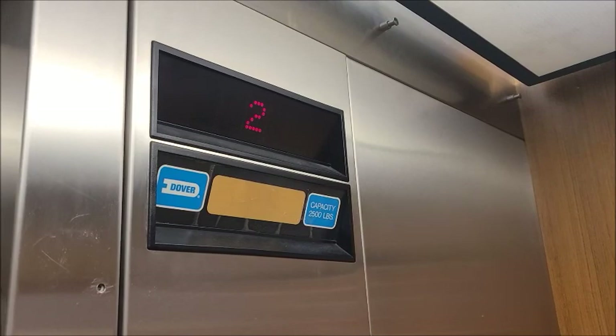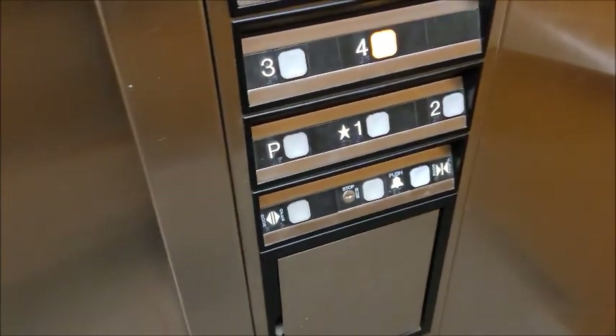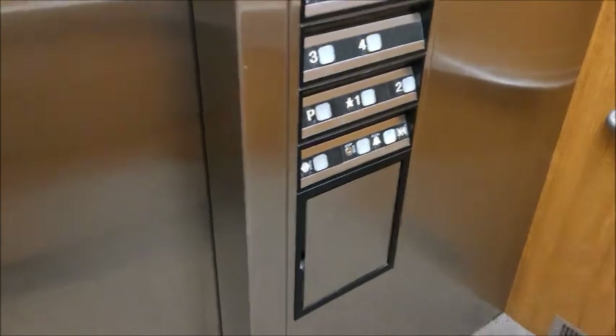This definitely seems to ride a little bit better than the other one next to it, which is nice. It's a good elevator though — I like it.